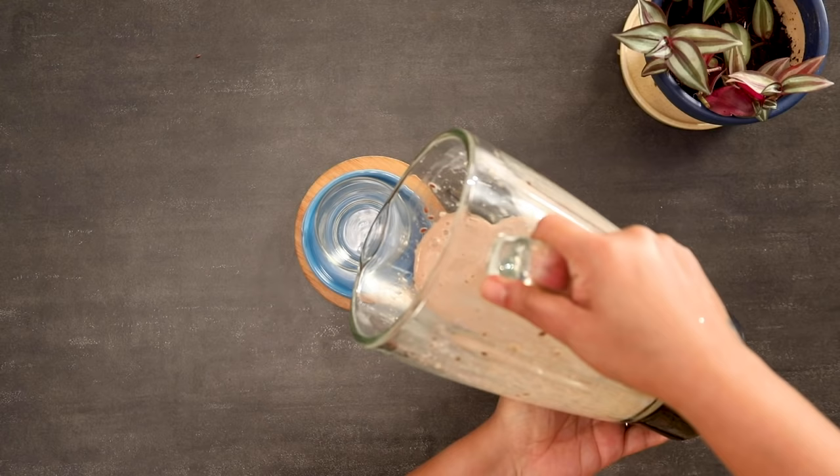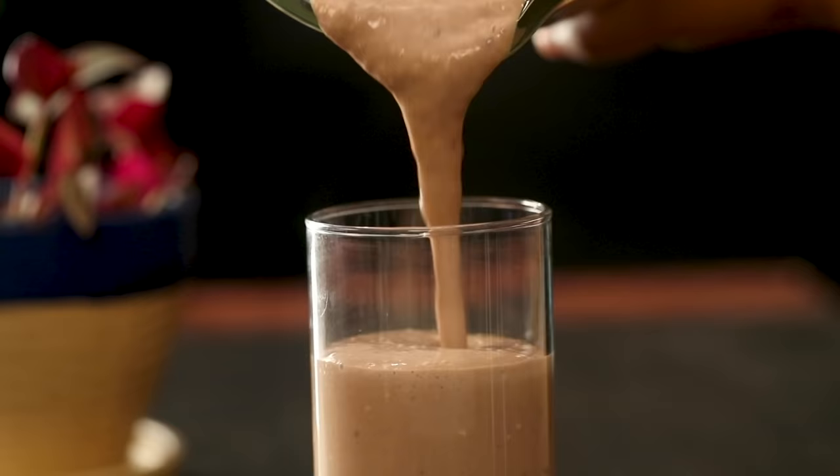Flaxseeds also add thickness to smoothies and enrich them with nutrients and vitamins.